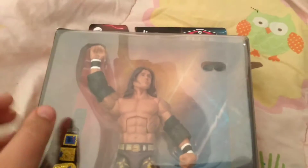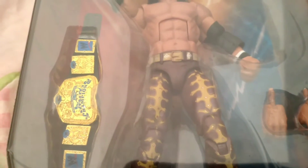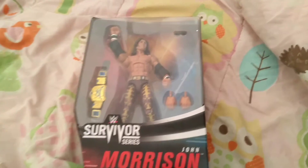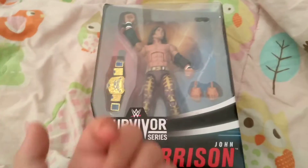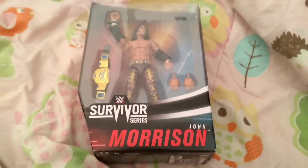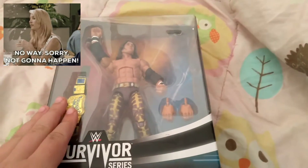Hey, what's up Lemon Gamers? Welcome, or welcome back to my channel. As you can see by the title, I'm just going to cut to the chase right away. Today we're going to be opening John Morrison from the Survivor Series of WWE. This is super cool, and actually a really good wrestling friend of mine gave this to me. Shout out to LWE — his channel icon should be in the corner, or it might not be.